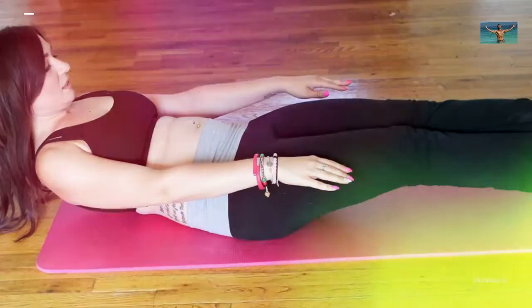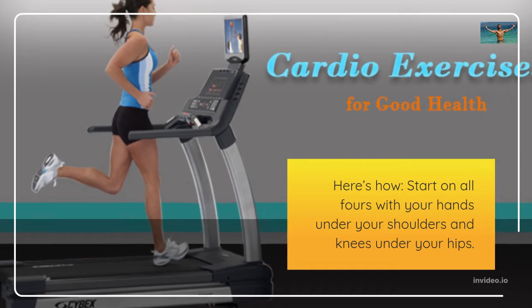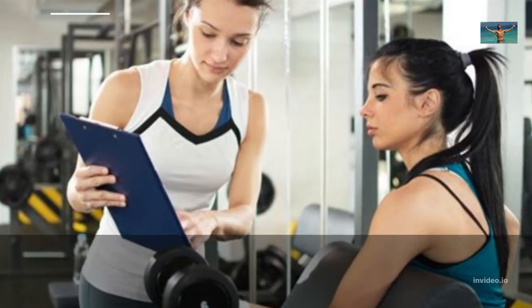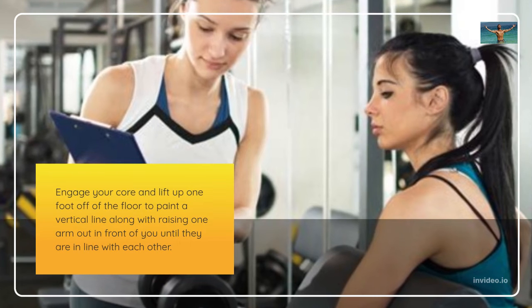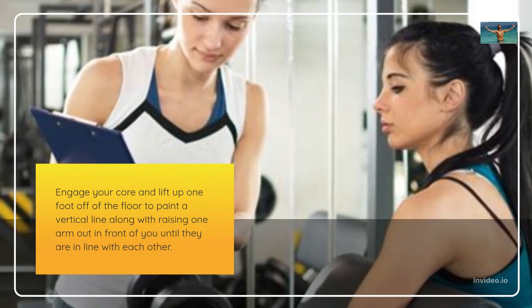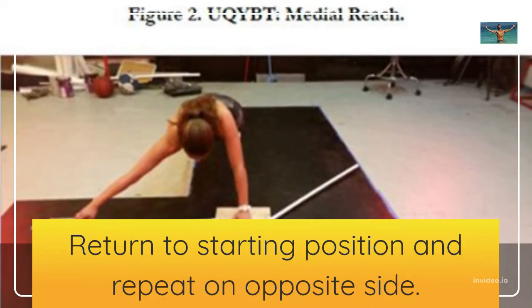Mountain Climbers. This exercise works your arms, abs, and butt. Here's how. Start on all fours with your hands under your shoulders and knees under your hips. Engage your core and lift up one foot off of the floor to paint a vertical line along with raising one arm out in front of you until they are in line with each other. Return to starting position and repeat on opposite side.